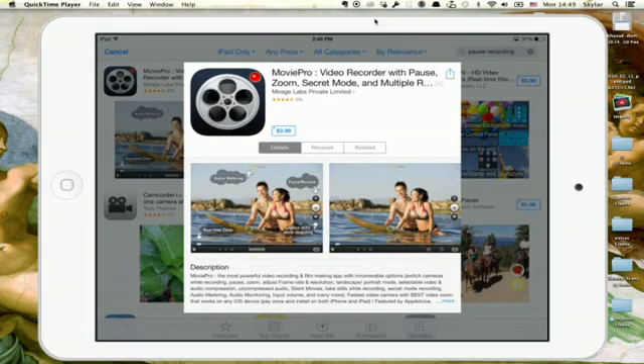MoviePro allows you to pause and resume a recording, so that means that when you pause, it doesn't create a new clip, thus necessitating that you stitch them together after the fact. So for $3 it would do pretty much the same thing that iMovie would do, although iMovie would give you a lot more control.